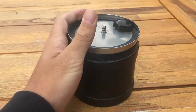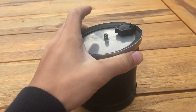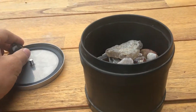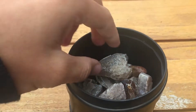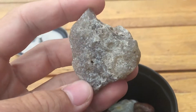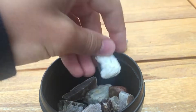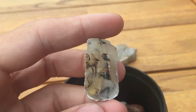This is the batch I'm going to be tumbling next. They are chalcedony and agates, and I have like two pieces of petrified wood, but they're really agatized so I'm just going to count them as agates right now. That's a large piece of chalcedony, and a little moss agate or something.